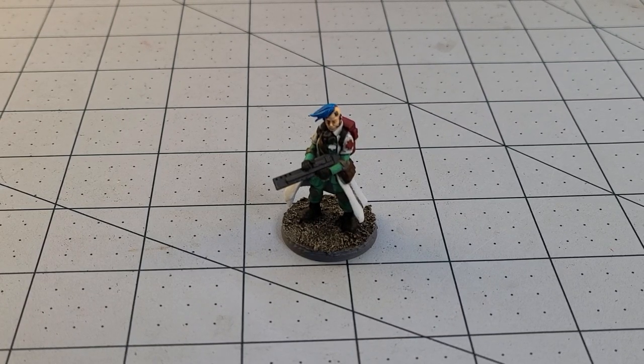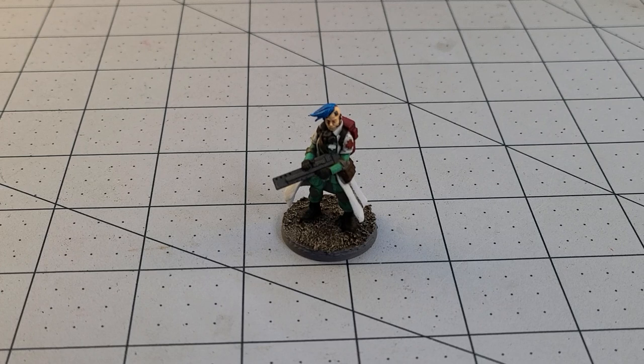Hey everybody! Welcome to Obscurities in Miniatures! It's Monday, it's March, and it's time for another Weekly Painting Progress. And we're going to start this week off with a mystery!